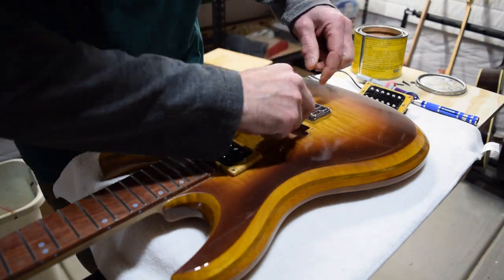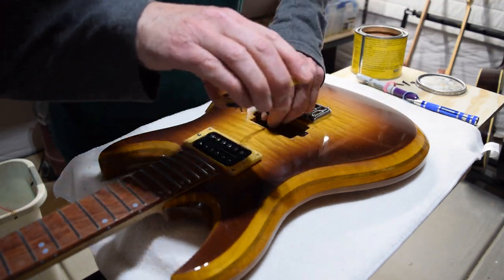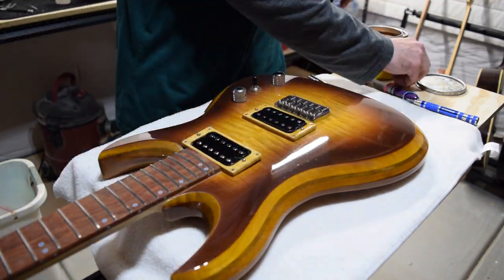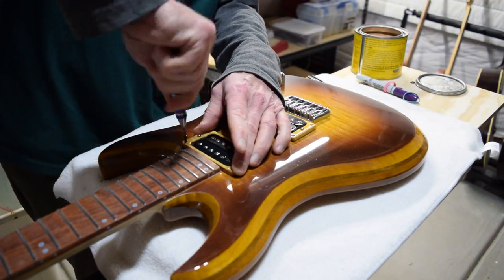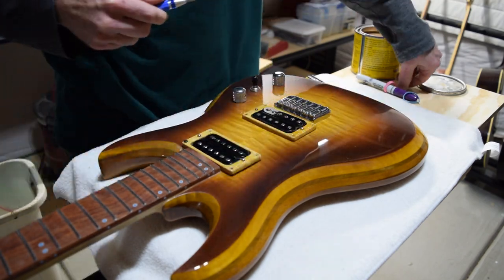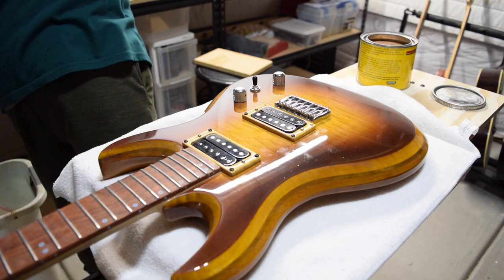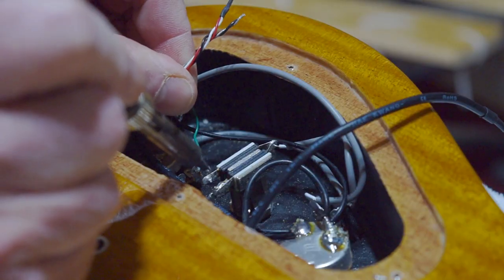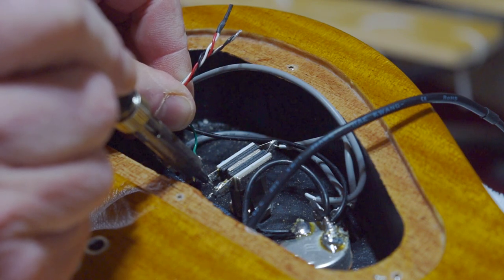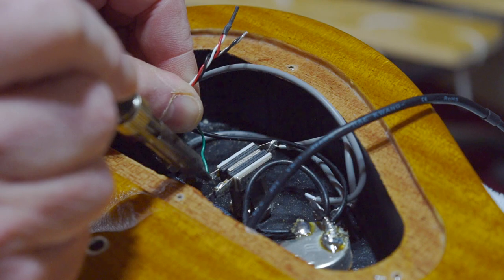Next, I reinstalled the humbucker pickups with the new pickup rings that I had made after damaging the first set a couple of episodes ago. The original set had the grain running in a different orientation, which made the pickup rings weaker, so these new ones will be much, much stronger. And of course, once the humbuckers were reinstalled, I had to solder them to the three-way switch inside the control cavity.